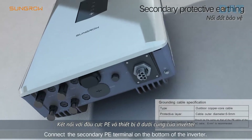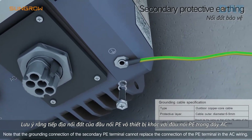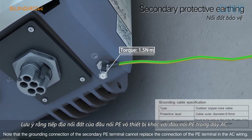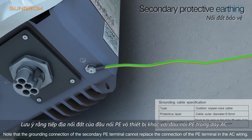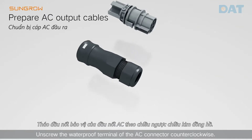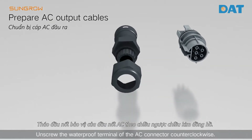Connect the secondary PE terminal on the bottom of the inverter. Note that the grounding connection of the secondary PE terminal cannot replace the connection of the PE terminal in the AC wiring. Unscrew the waterproof terminal of the AC connector counterclockwise.